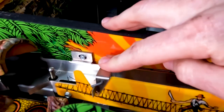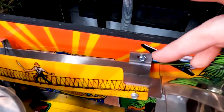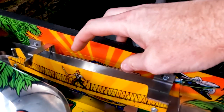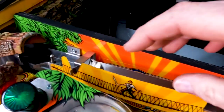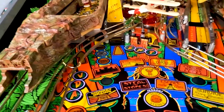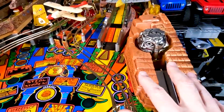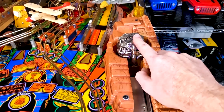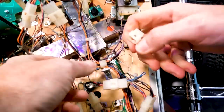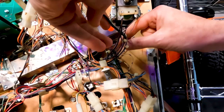I'm going to start with it in the stock position now, as I had it on my game. And if it rubs, then I'll just loosen these two screws and scoot it over. Our next step is to work on the ruins on this side and also replacing the idle. So we're going to unplug the flasher — that's all we're going to need from the underside of the playfield.